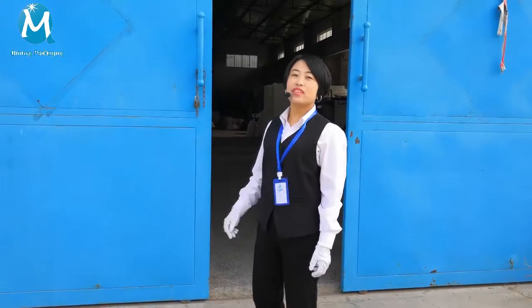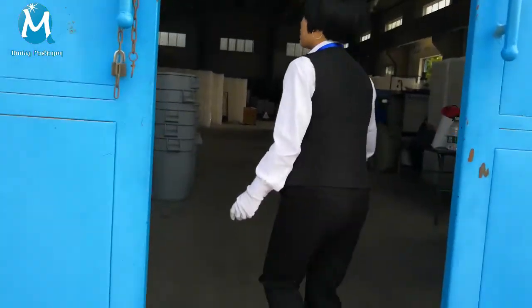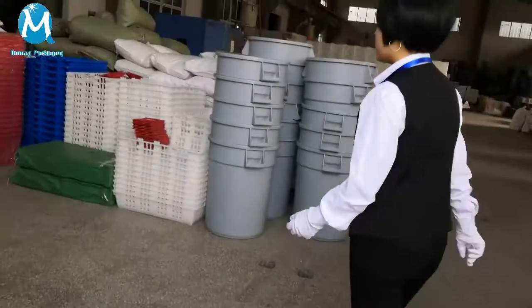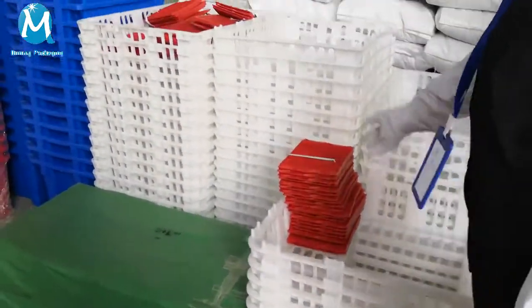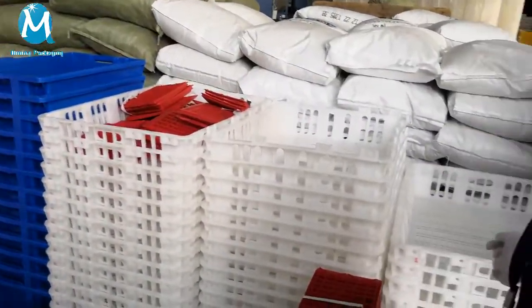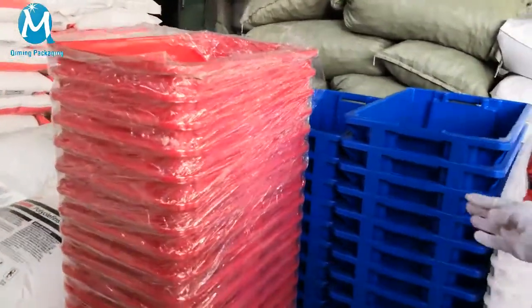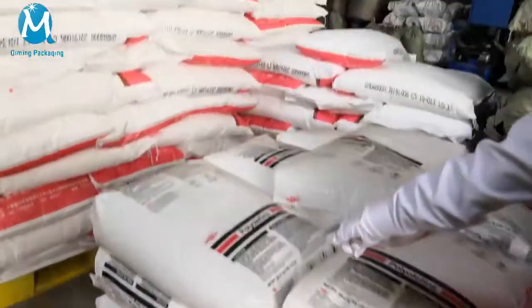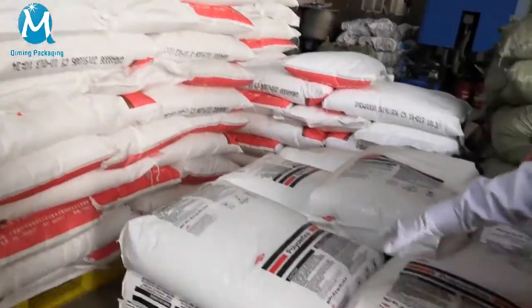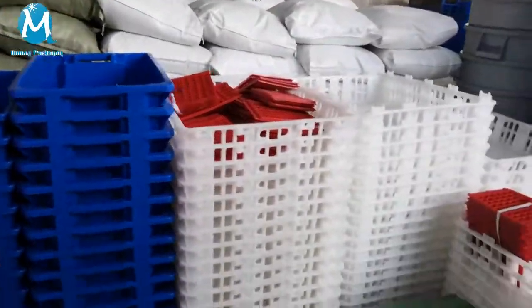Welcome to Trimming Packaging. This is our workshop one. Let me show you — we have a walkthrough video. This is a barrel and this is a plastic bucket, a 10-hour box, and many colors. We have imported raw materials to make sure the quality is stable and high.